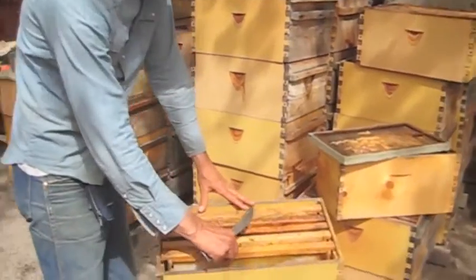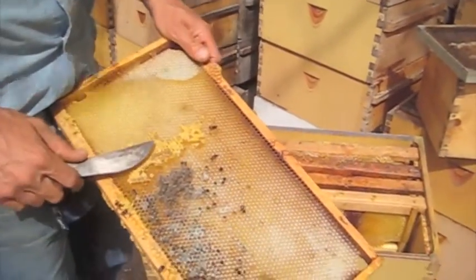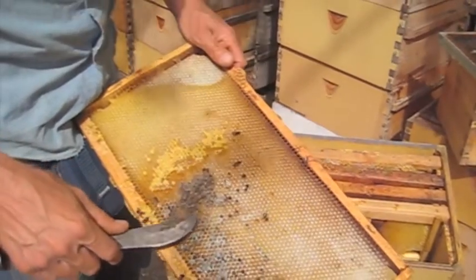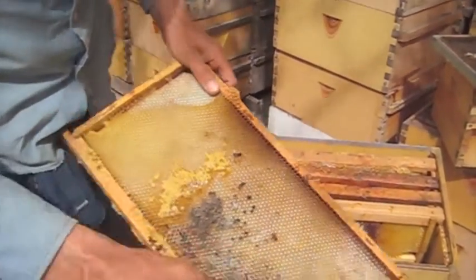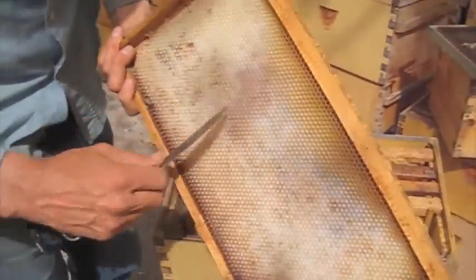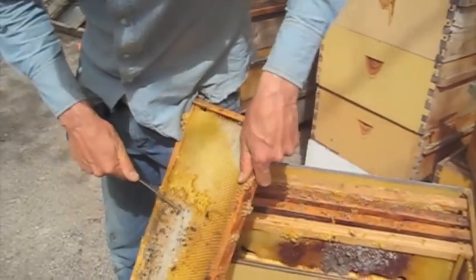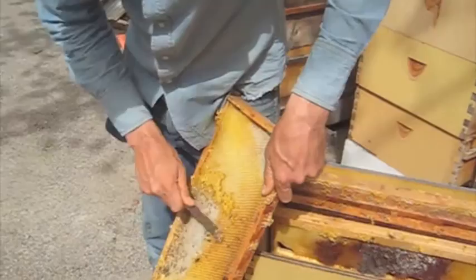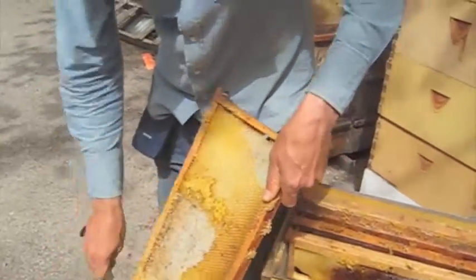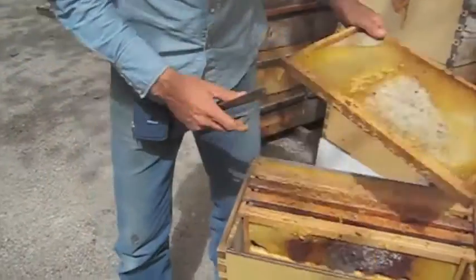This hive died this winter. We've got a frame in here where there's a little honey left, there are dead bees, and there's a lot of mold. Otherwise there's still some foundation. You could just take your hive tool, scrape that out, and put it back in to be finish-cleaned up.